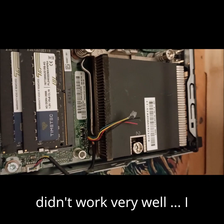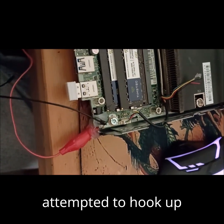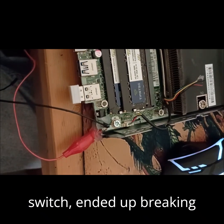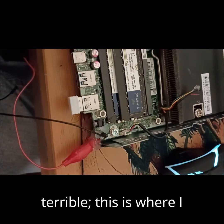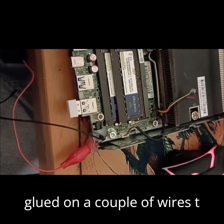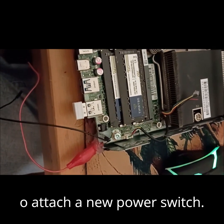Something that didn't work very well — I attempted to hook up something to the power switch, ended up breaking said power switch, and because my soldering skills are terrible, this is where I glued on a couple of wires to attach a new power switch.